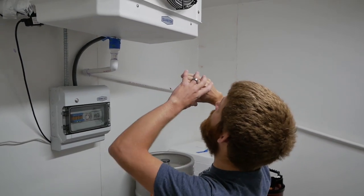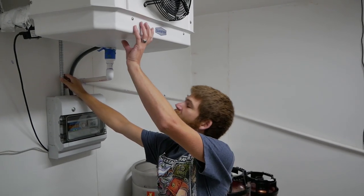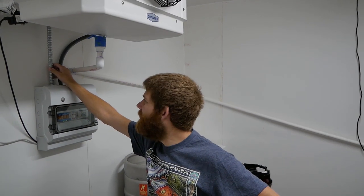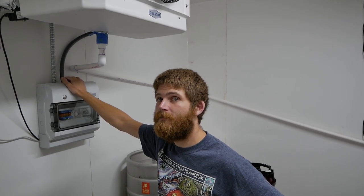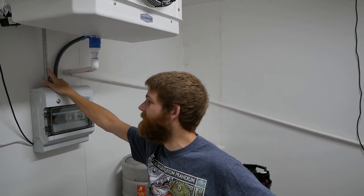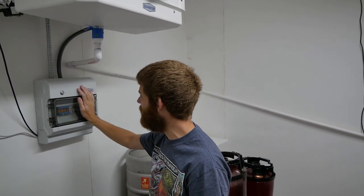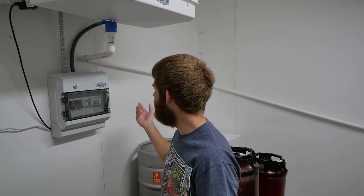Starting with power: this particular unit requires 220V — I believe they all require 220V. But it doesn't actually pull too much. This unit only pulls about 1,500 watts, so a 20-amp circuit works just fine. That power goes into this controller box, which acts essentially as a power logic controller. It's got a bunch of relays in it that tell things to turn on and off.